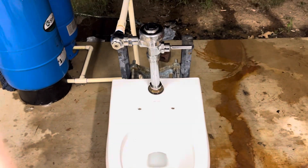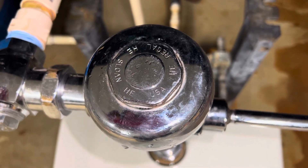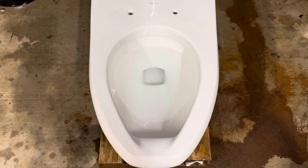This is on the Sloan Regal flushometer, and it's got a 3.5 diaphragm in there. The pressure is turned all the way up, and honestly it's too powerful. So after the first two flushes, I'm going to turn it down so it doesn't splash everywhere.